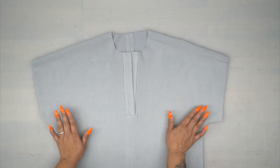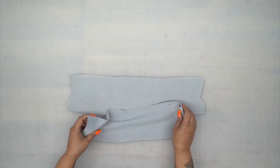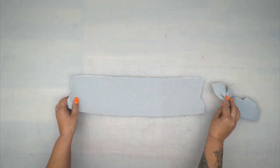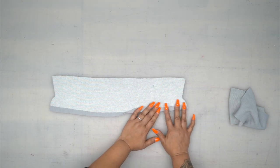Once you have your shoulders sewn and your side seams, set this aside and grab our collar pieces. We're going to work on our collar — you have one non-interfaced and one interfaced. On the interfaced collar, you're going to turn up your seam allowance and press.